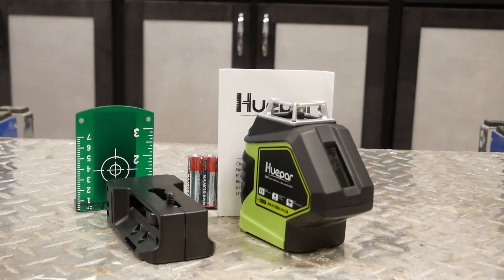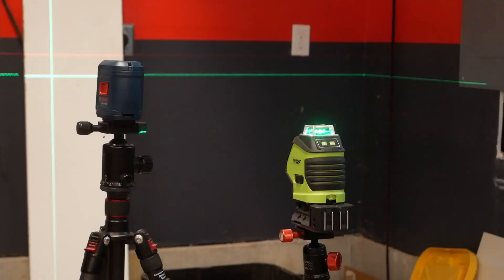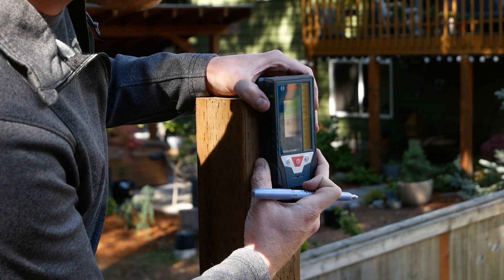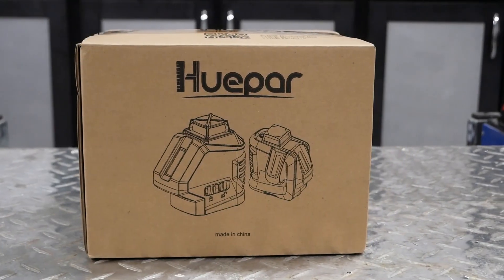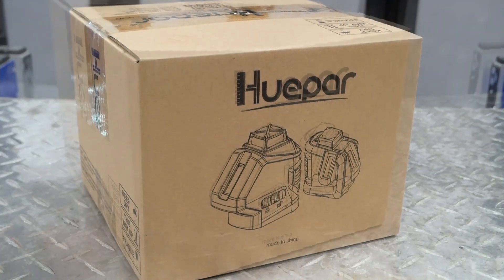In this video, we're going to perform a real quick unbox, take a look at its functions and features, compare its brightness to a competitor, and then pair it up with the receiver for some daylight usage. It does ship in a relatively plain brown box, so no wow factor if presenting it as a gift.